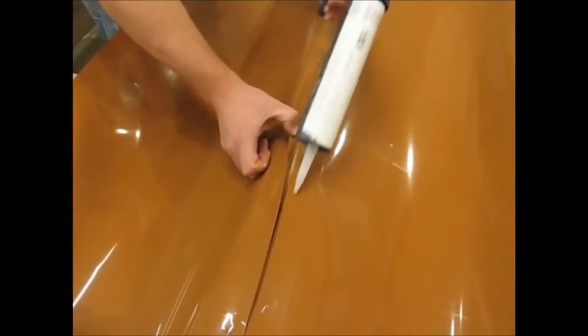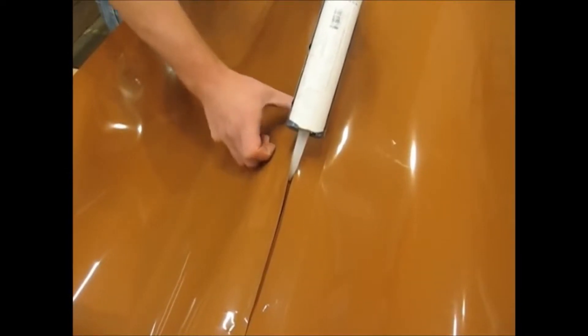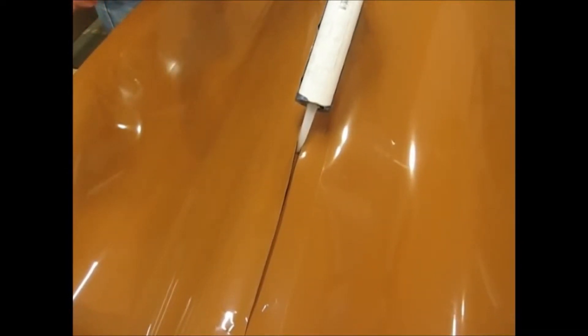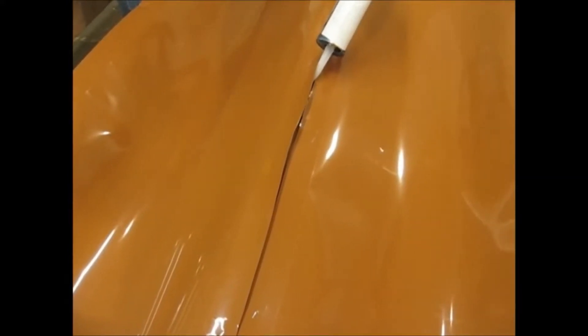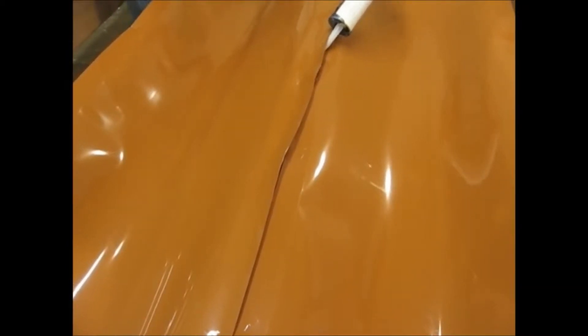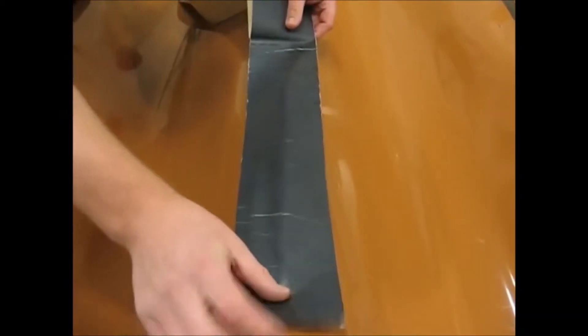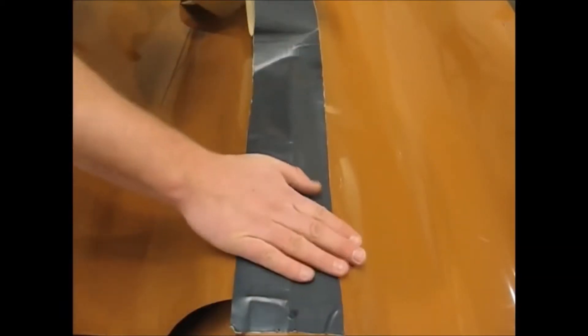The most important step is running a heavy bead of the butyl caulking in between the first and second joist. Once you've caulked in between the two joists, run a strip of the four-inch wide butyl tape over the top of the seam, making sure that it covers the seam and covers the top of the joist.